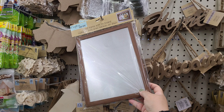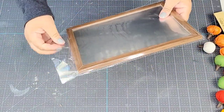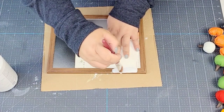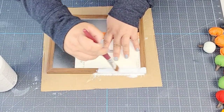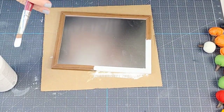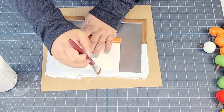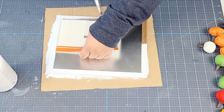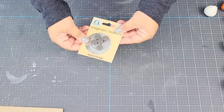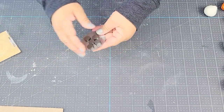Dollar Tree carries these tin wood frames that you can use for very quick and easy DIYs, and that's what we're going to do. I'm going to remove the packaging and then start painting the frame. This is not like a picture frame where you can remove the back — it's quite fixed in there, so I'm just going to paint all the edges using Waverly chalk paint in white. I'm not going to tape it; I'll just use cardboard to make sure I don't get paint on the tin portion. Dollar Tree also carries these magnets — they come 14 in a pack, which is a great deal for $1.25.